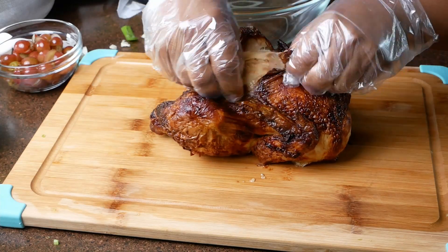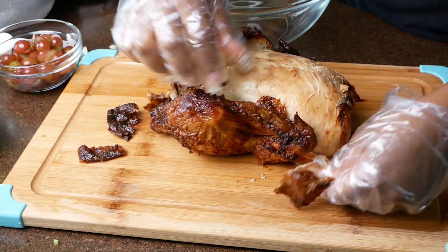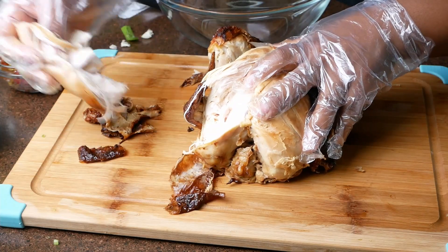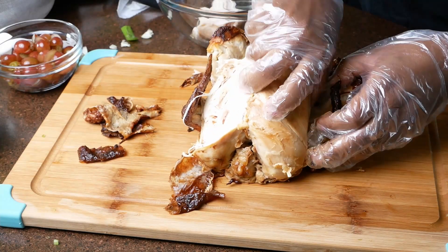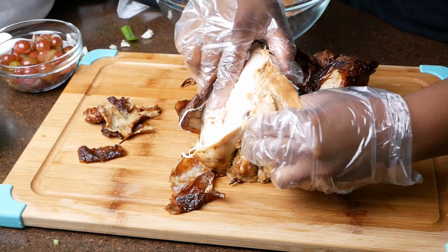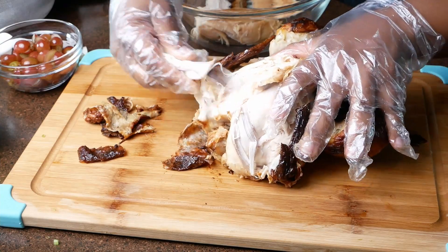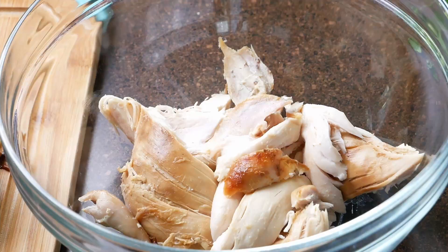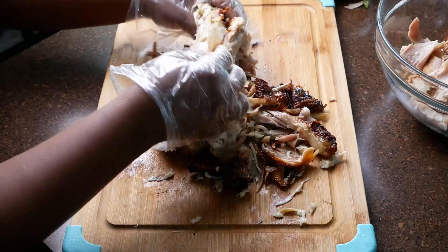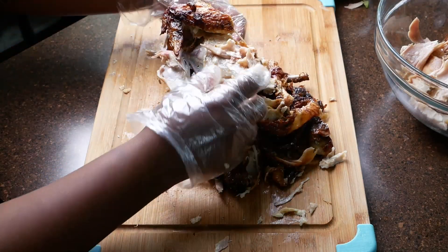Once you start on your chicken you want to remove all of the skin just like this. You want to snatch all of that meat off the chicken — you are going to totally massacre this rotisserie. Just rip all of that meat off and try not to add any fat to your bowl. If you see any fat, sit that aside. Stick with strictly meat. You can even pull meat from the back side of the chicken.